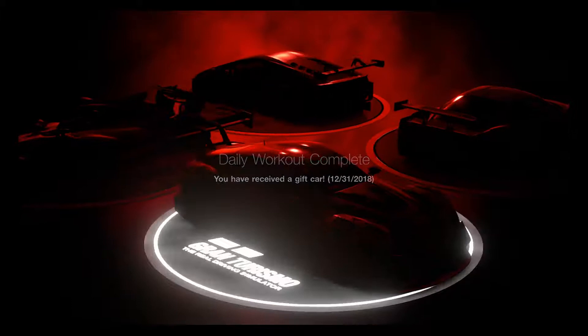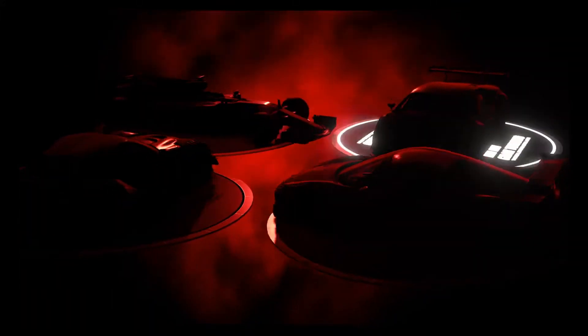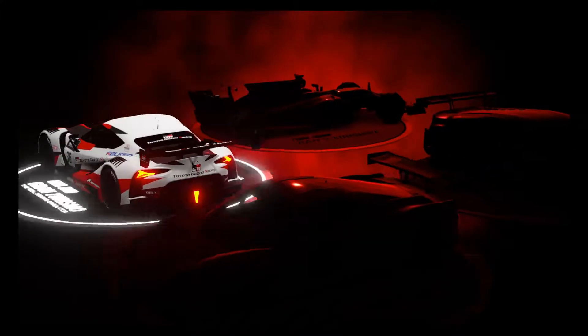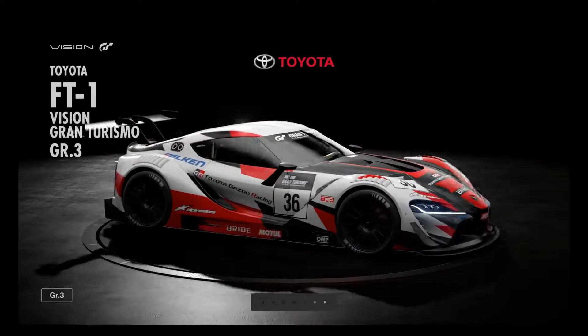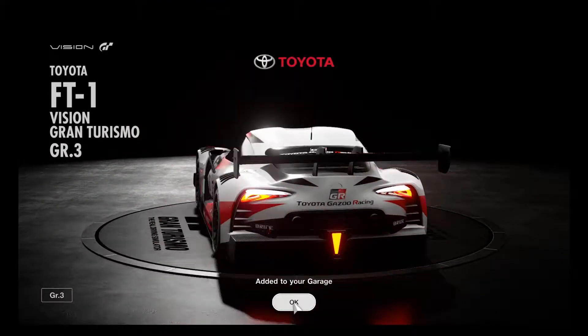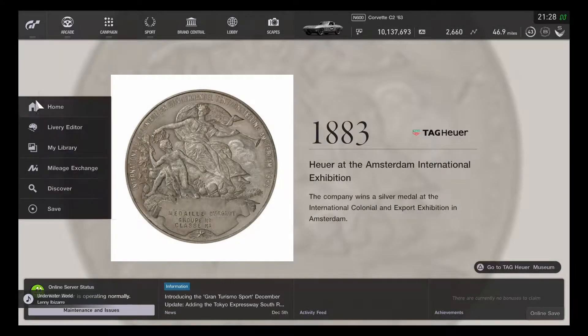Let's see which car comes from the daily workout. This is definitely the end of the year in 2018 and the reward is the Toyota FT1 Vision GT Group 3. So this is definitely the last car for this year. This is quite good to be looking forward to in 2019 - good thing everything is going on well for this time.